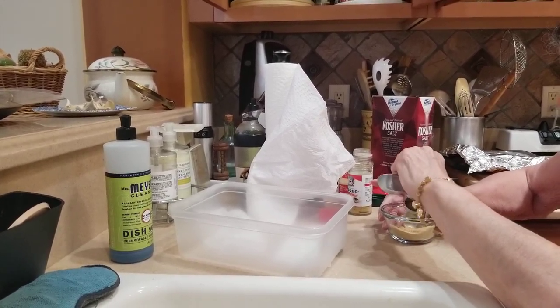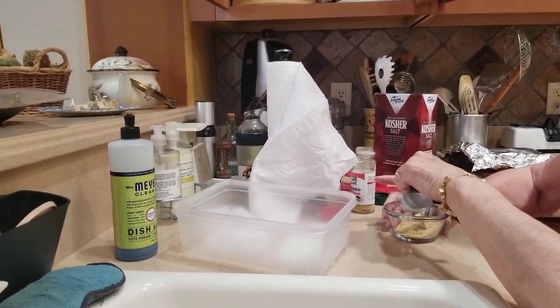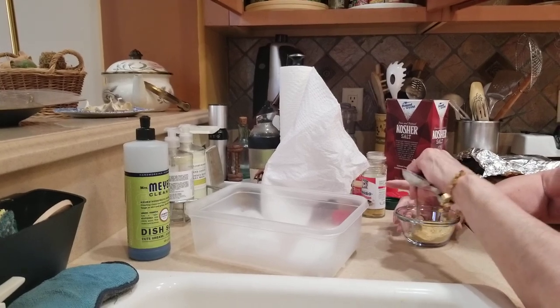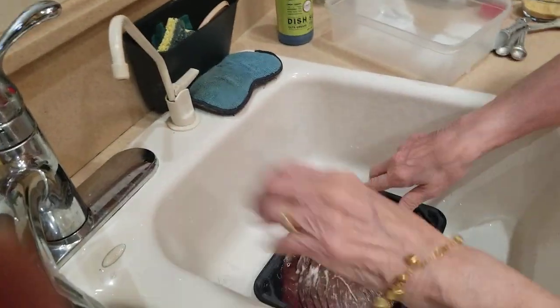You want to talk about milanesa a little bit? What is milanesa for the people that don't know what that means? English people. It's just breaded steak. Breaded steak. It's so ugly. Well, that's what it looks like, though.